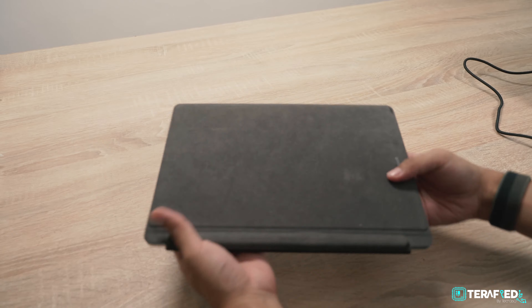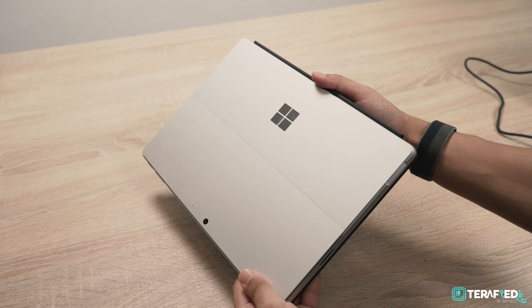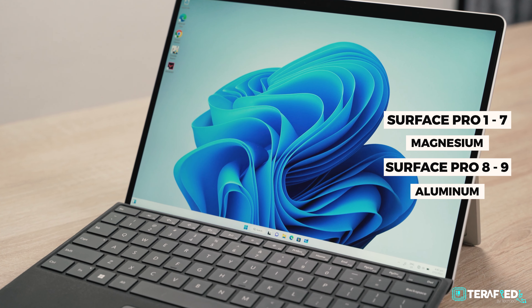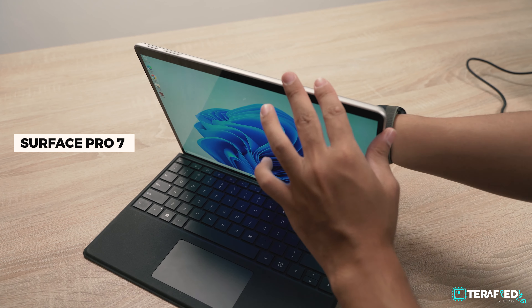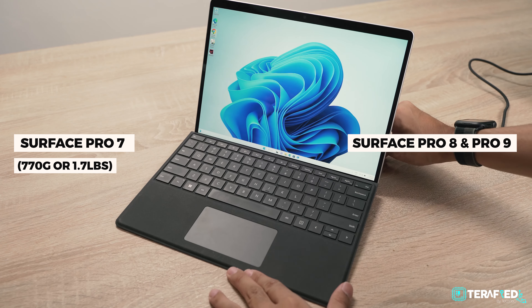It's now arguably the best in the business and it's setting the industry standard for others. If we're talking about Surface products in general, this is probably the design that first comes to mind — the hybrid 2-in-1 tablet PC per se.